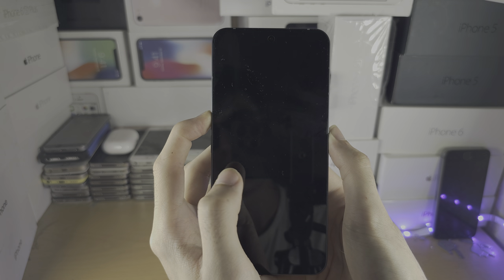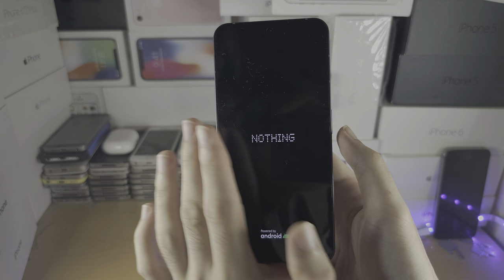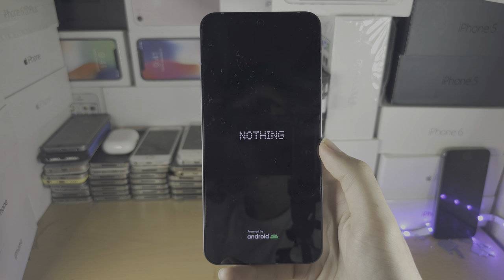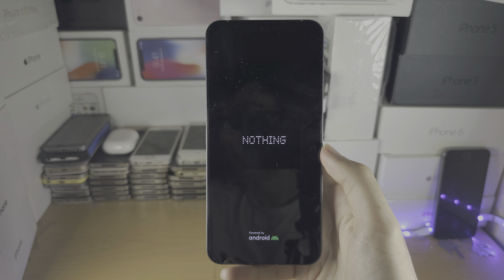Any moment now the screen should go black. Keep on holding, and when you see the Nothing screen, release the power and volume up buttons. Your Nothing Phone 2 is gonna start up like normal.